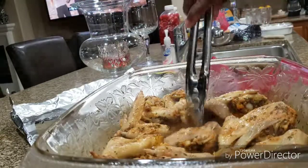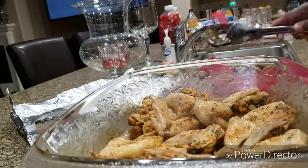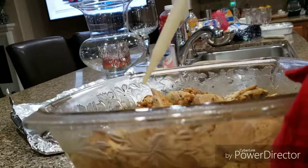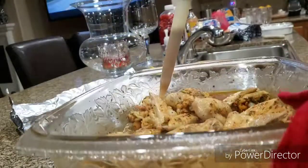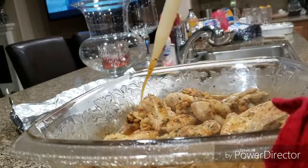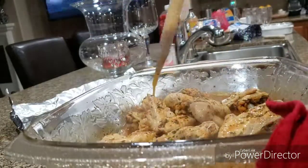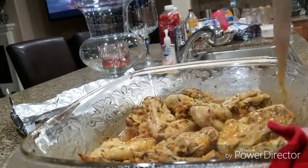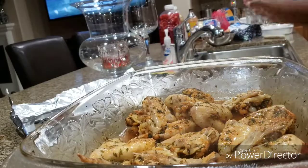I'm gonna put some juice on top of these and put them back in the oven. Just spoon some juice on top of them so they won't dry out — get all that seasoning and keep the chicken flavored. Okay, back to the oven.